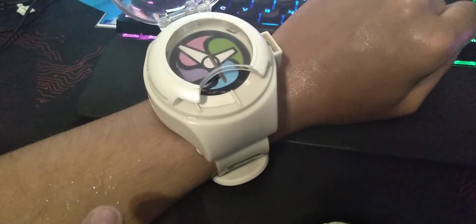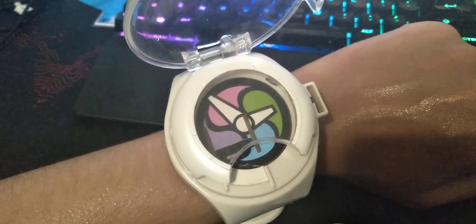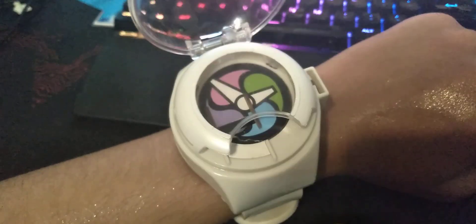Also I am extremely sweaty. My god it's hot in here — look at my glistening arm, my hand. I am shiny. Anyways, that's all I wanted to show. Bye bye.